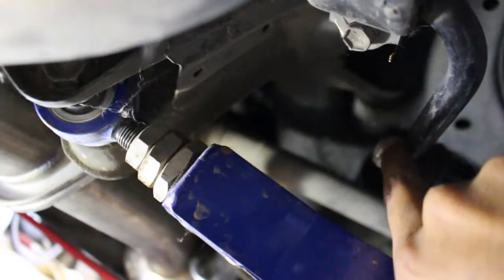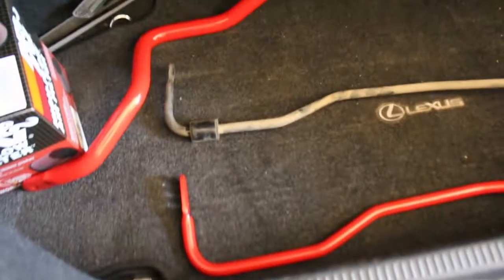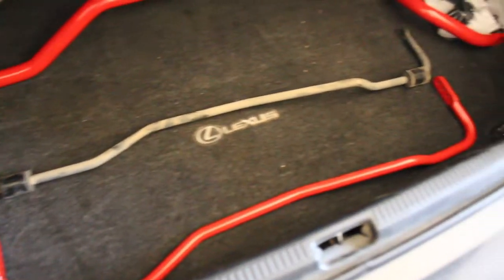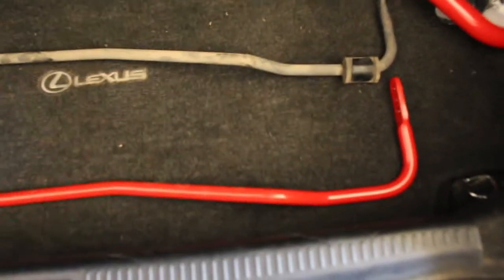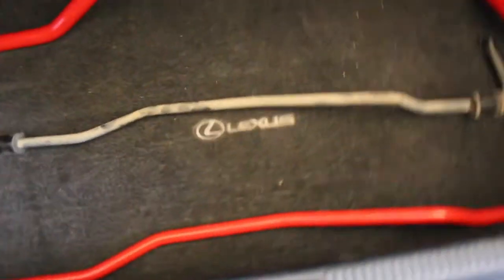It's the same deal on this side. This is the nut right here, and then you have to remove these brackets holding the sway bar — four in total, two on each side. That's the old one compared to the new one. They're not the same length, but this one's adjustable and that one's not.